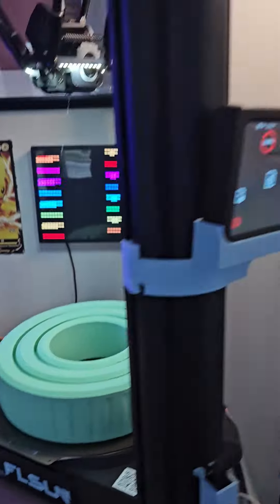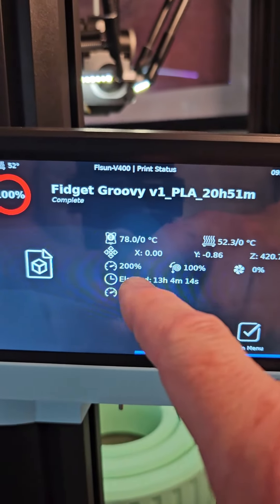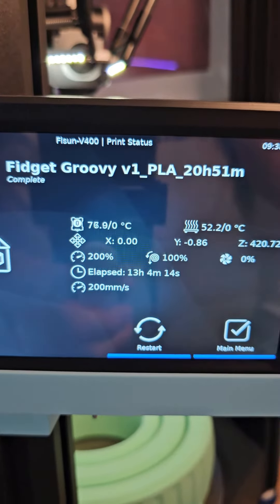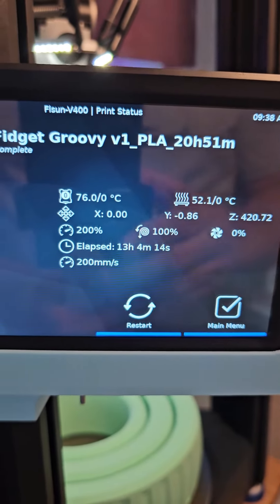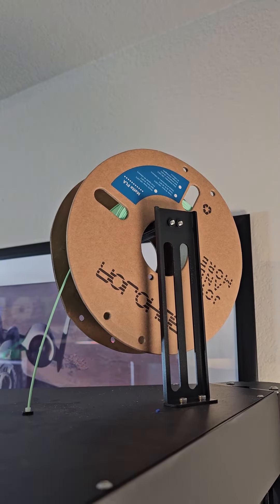Yesterday I designed the Groovy Fidget — I got inspired by Light Speed to design a fidget, and I thought this would be a good test for the FL Sun. Let's put it into overdrive with PLA and see how it does. Program time: 20 hours 51 minutes. We were averaging over 200 millimeters a second, and it took 13 hours, 4 minutes, 14 seconds. Standard PLA — 3D Hojar PLA on sale on Amazon.